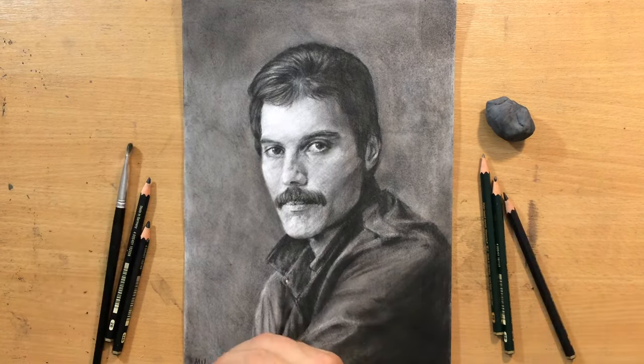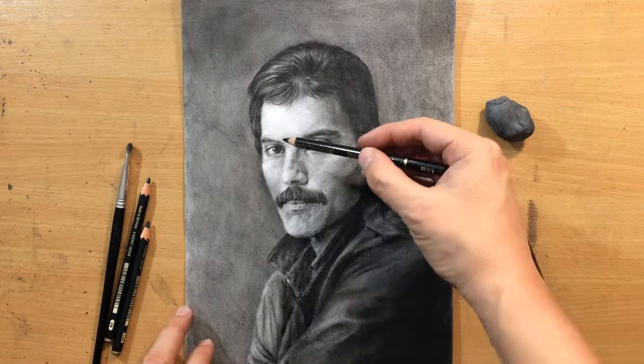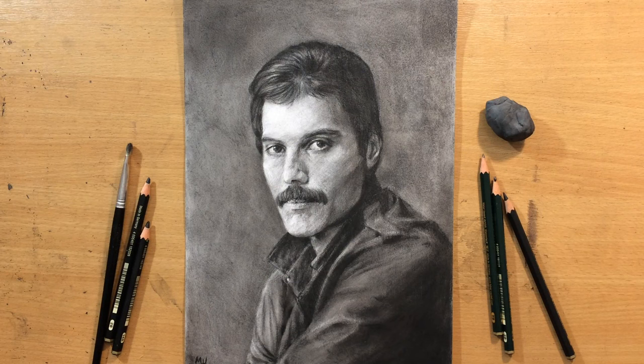I hope you like how the portrait turned out. The next one is probably going to be a colored drawing. If you like this drawing, don't forget to check out my other videos, comment, give me a like, and let me know what you think. For longer videos and more content, be sure to check out my Patreon. Bye for now.